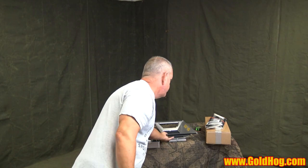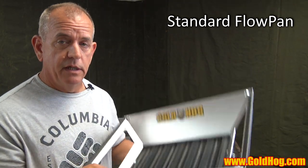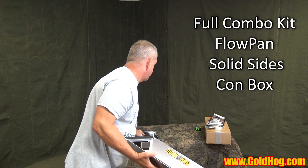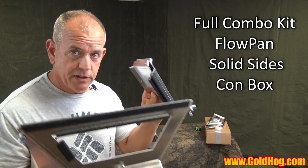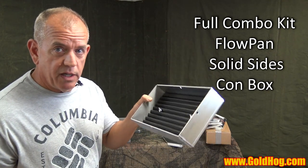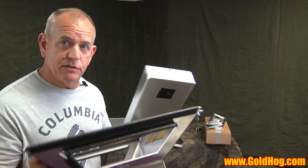Let's go through the ordering so everyone's clear. If you order the Flowpan, you get the Flowpan. If you order the full kit with Con Box, you're going to get a Flowpan plus two solid sides to replace the open sides, plus the new Con Box and mat. You don't get two whole pans — you get the sides and bottom to replace it. That's the full Flowpan kit with Con Box.